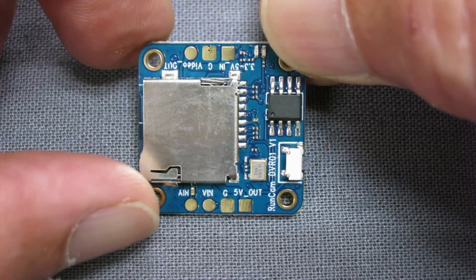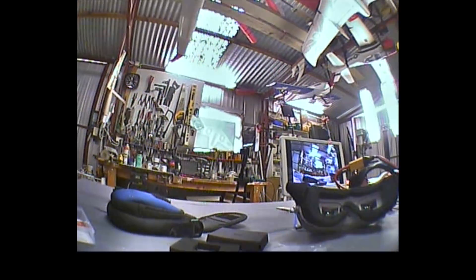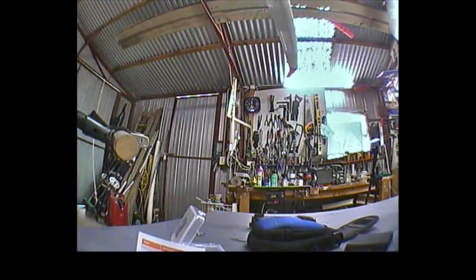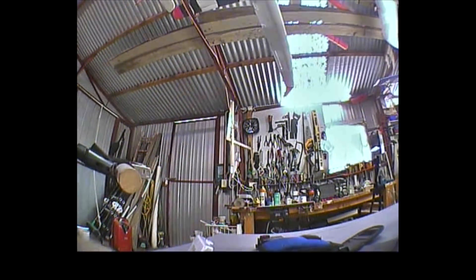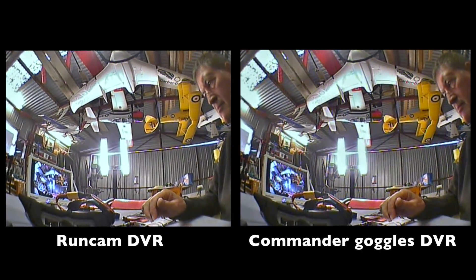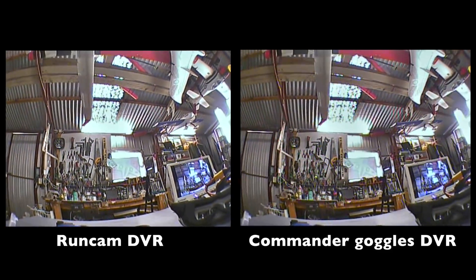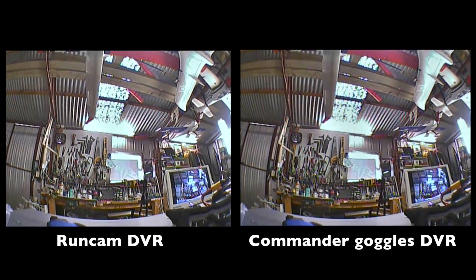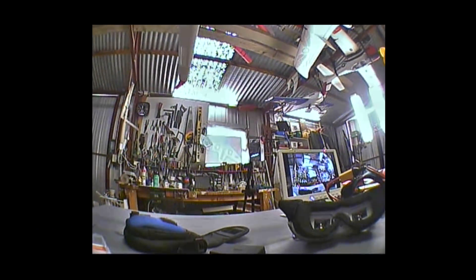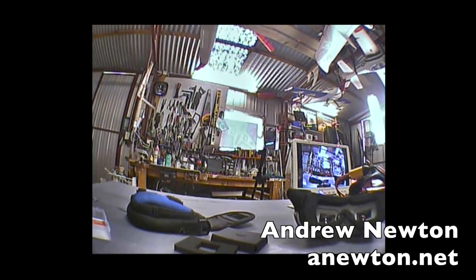I'll wire it up and see what the results are like. The recorded video looks pretty much identical to most other DVRs, but being connected straight to the camera, you wouldn't get any of the video interference. It's designed to go on nano quads stacked on the flight control board. You could also connect it to a ground-based video receiver to record your flight footage from the ground. Thanks for watching!